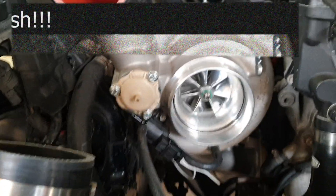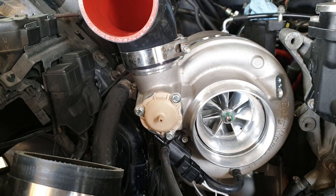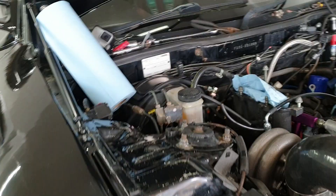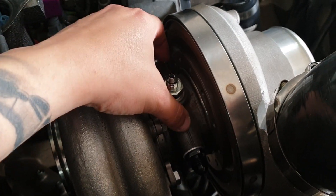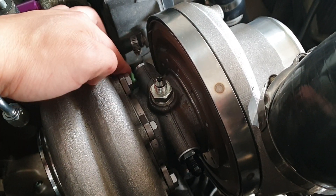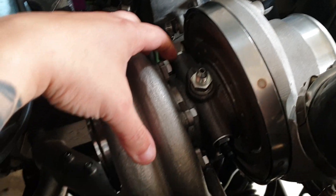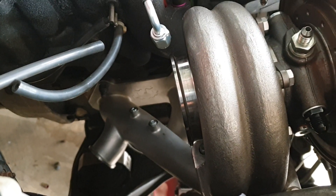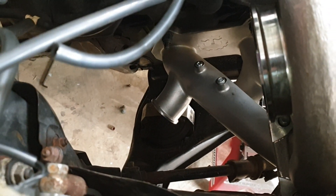I might have to weld a 90-degree elbow. I really wanted to use the car before winter, but I don't think that's going to happen. So I think I'm going to use that time as an excuse to do a V-mount, which I really wanted to do for a long time. Now that I'm realizing this, I aligned the CHRA so the outlet will be horizontal. That's why I loosened these bolts and clocked it to have it like that. And now that I'm here, I'm going to try and test the downpipe.